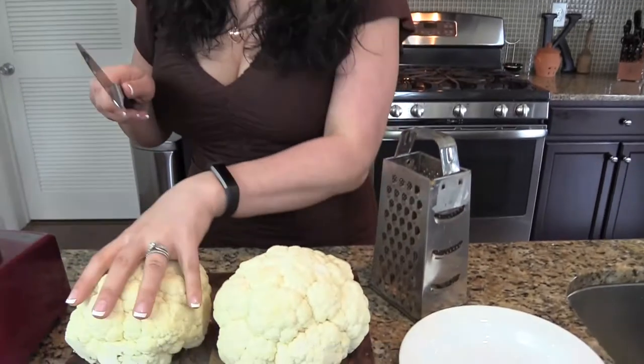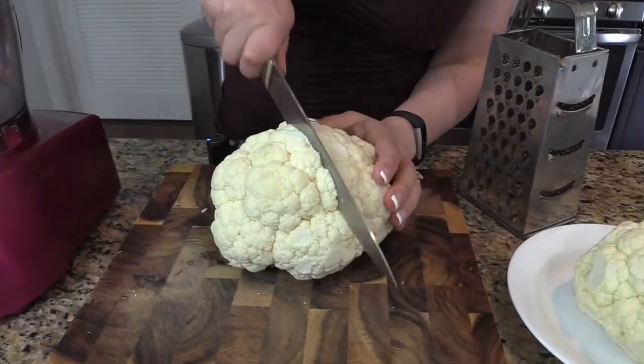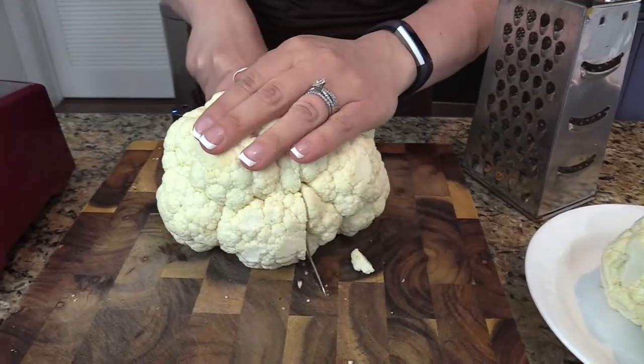So I'm going to show you two different ways on how you can get cauliflower into rice form. Now if you don't have a food processor — which I didn't for a few years until my wedding registry — you can use a box grater. This is my antique-looking grater. I love this thing, I'm not going to get rid of it. What we're going to do is cut the cauliflower in half — this is so simple, really, really simple.